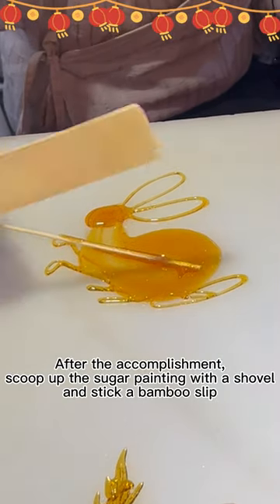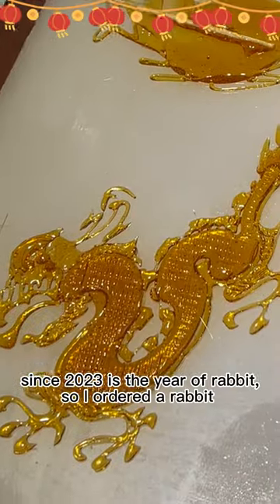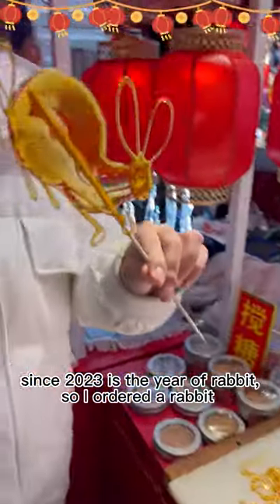After the accomplishment, scoop up the sugar painting with a shelf and stick a bamboo sleeve. Since 2023 is the year of rabbit, so I ordered a rabbit.